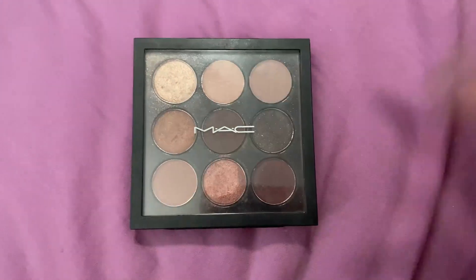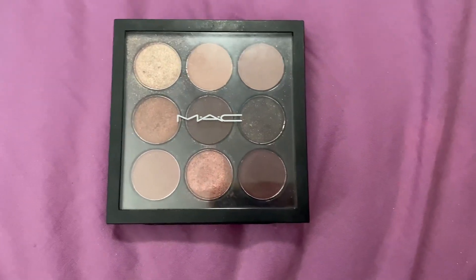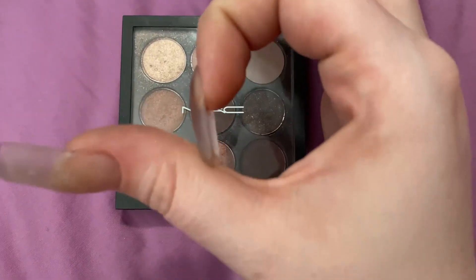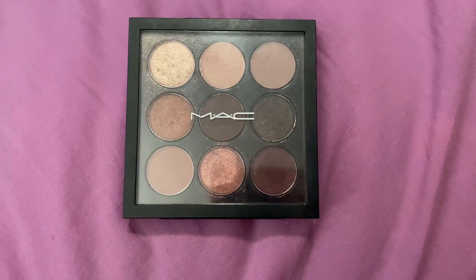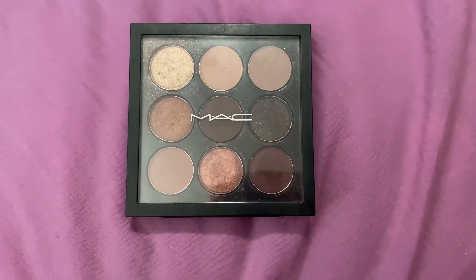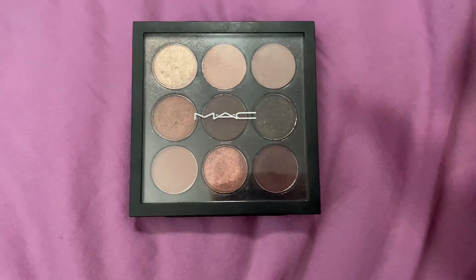If I'm not mistaken, all of those shadows are shadows you can buy in a full-size pan as well. A full-size shadow is going to be about this size — I believe only four full-size shadows would be able to fit in this palette. So you get more than double the amount of shadows when they shrink the pan size.